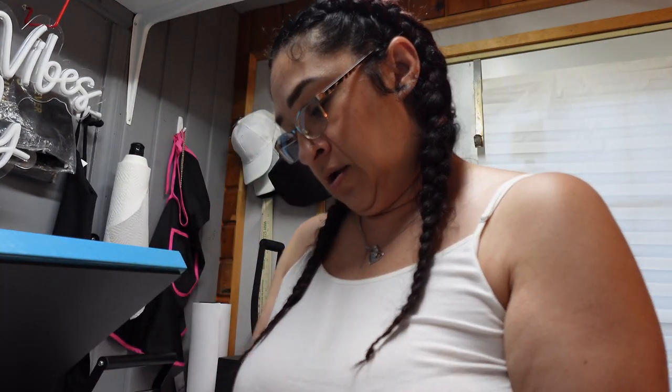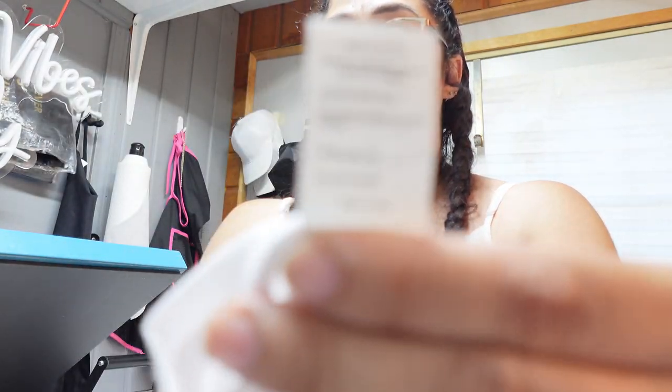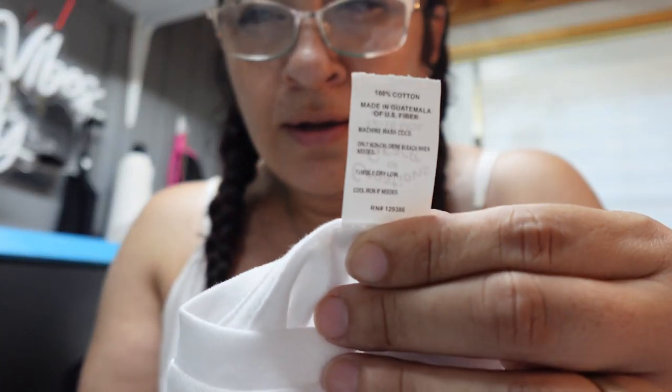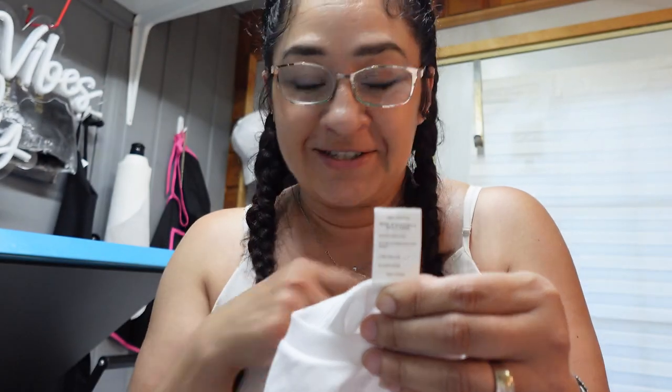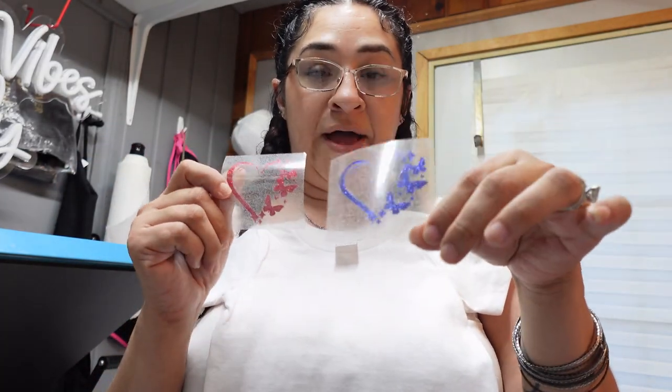Let me make sure it's cotton — yep, this is 100% cotton. I picked this one up from Hobby Lobby and it was like about $3. So this image here is going to go on the shirt, and then for the sleeves, because I wanted it to be a little bit girly, I'm going to put a red heart and a blue heart on there. These are heat transfer vinyl, so it's not DTF.